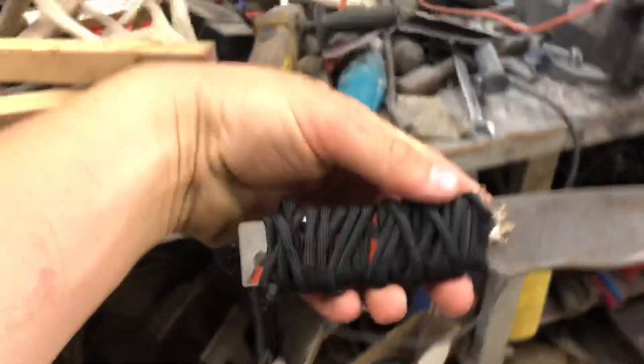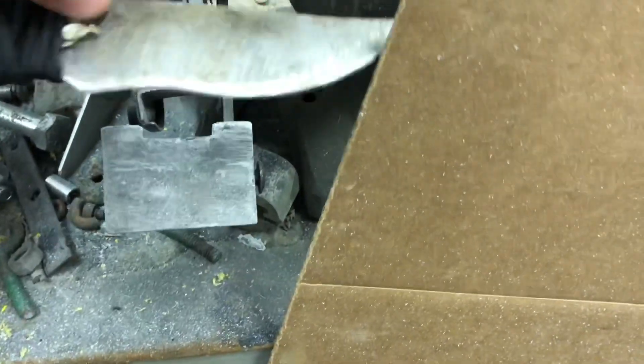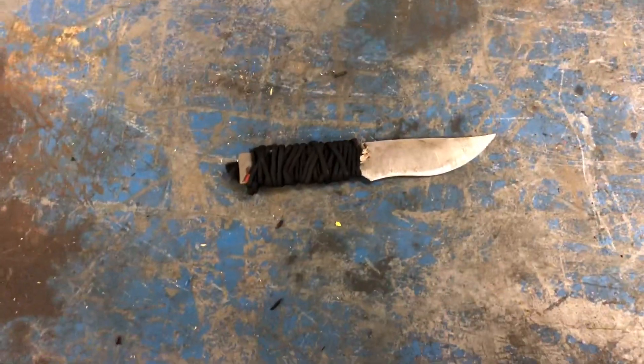That's probably the fastest way you're ever going to make a knife. Maybe you'll want to drill a hole in the back, then just take your grinder and sharpen it.